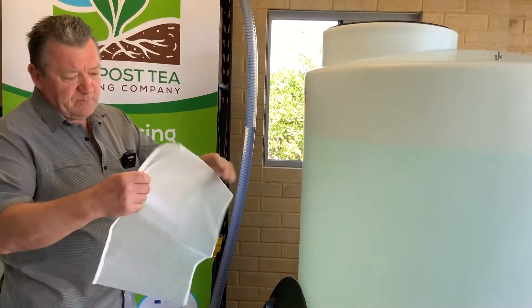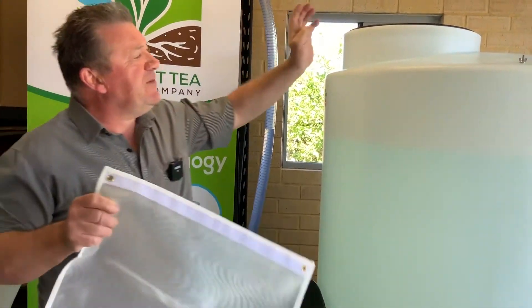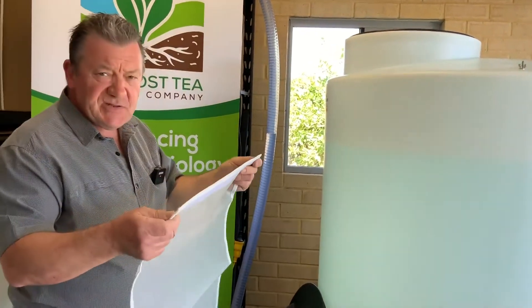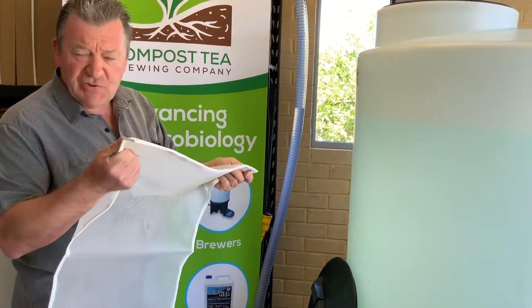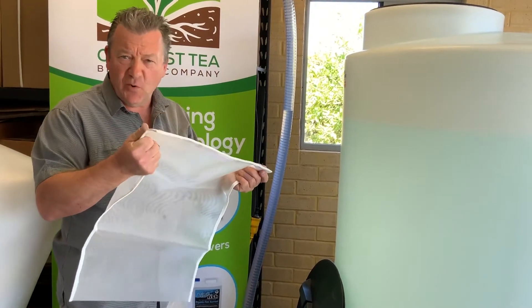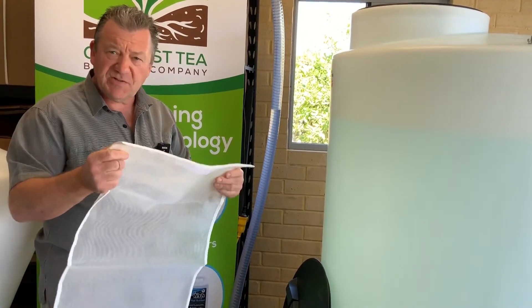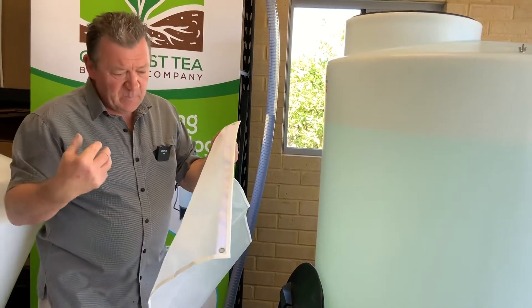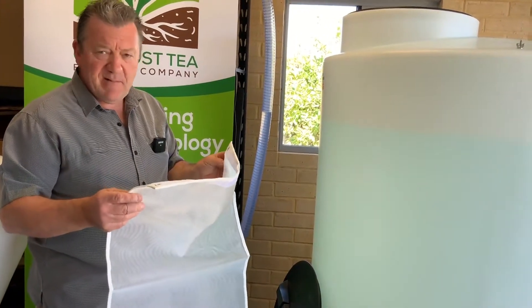This is one of our tea bags — we suspend the tea bag in the centre of the brewer. We've got stainless steel fittings on either side of the tank with stainless steel chains. The mesh in this compost tea brewer has a hole size of 400 microns, which is very important so that when you've got your compost inside the bag, the microbes can come out of the tea bag.